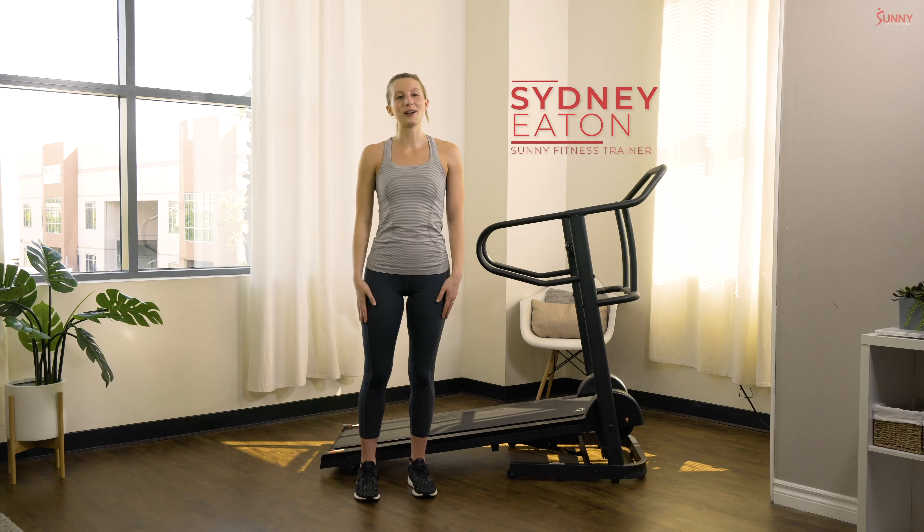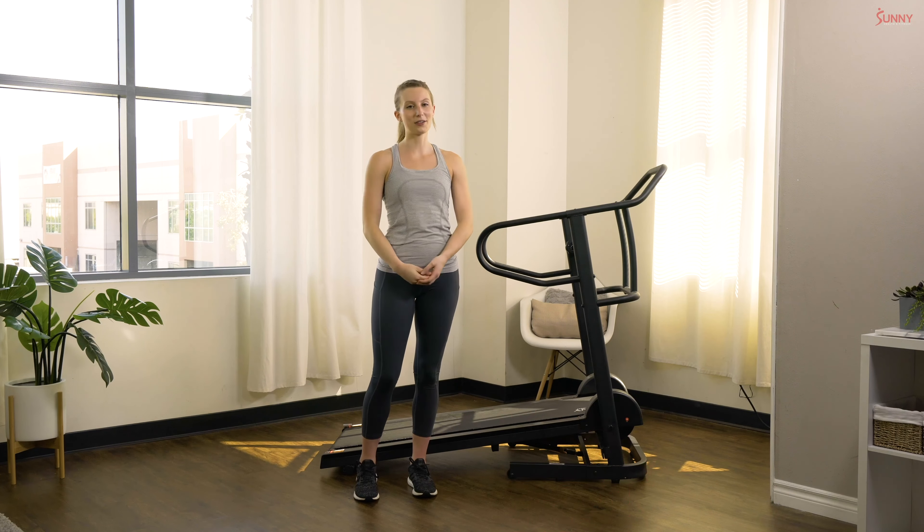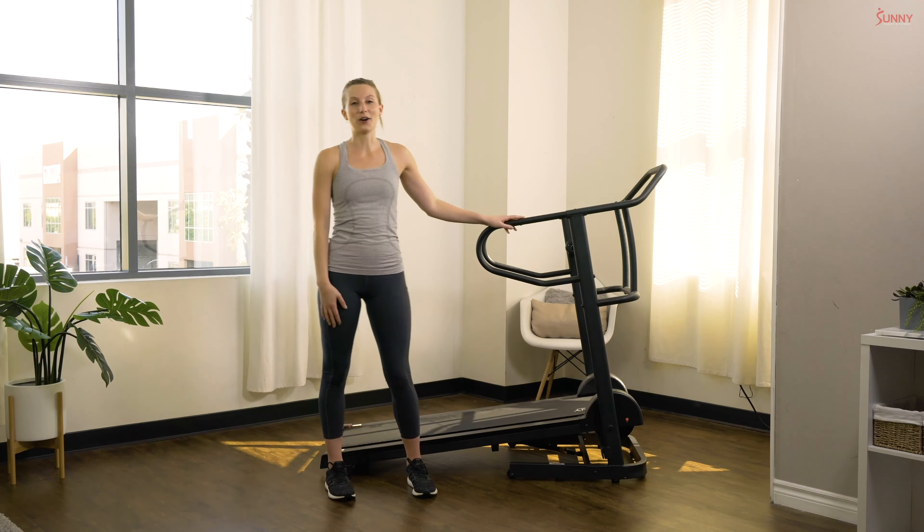Hey Sunny Family! Welcome back! I'm your Sunny Trainer Cindy and today I have a quick workout that you can do on your manual treadmill at home.